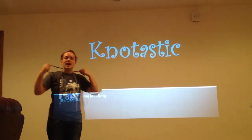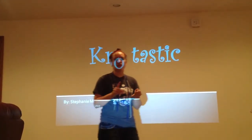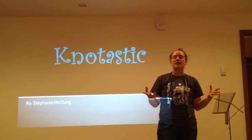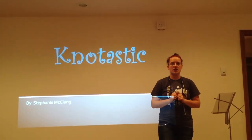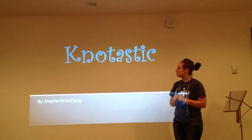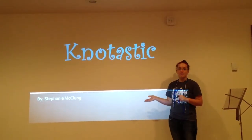I live on a farm and I can't tell you how many times I've had to hold, haul, or hook something together. There are so many knots out there and I don't always know which knot to use. That is why today I will be demonstrating a few simple knots that you can use anytime and anywhere.